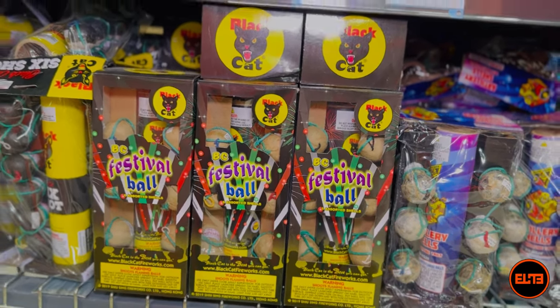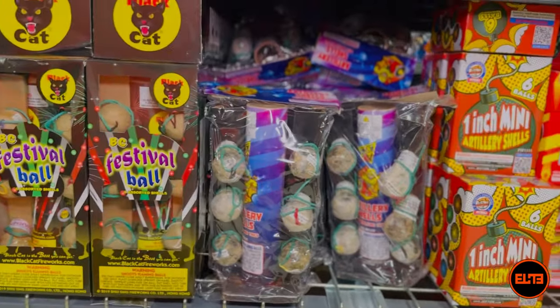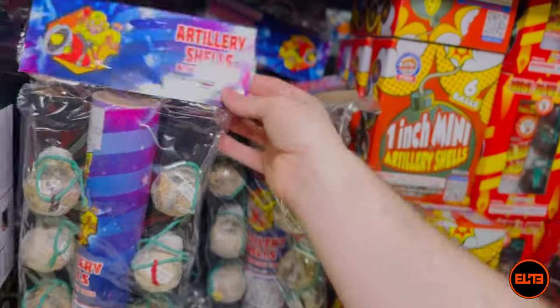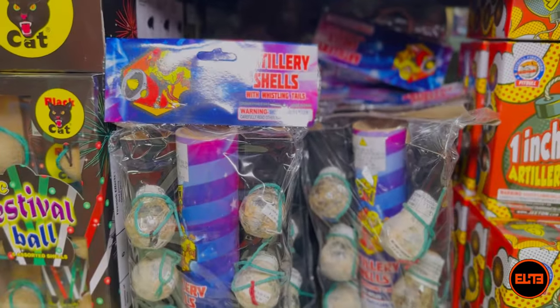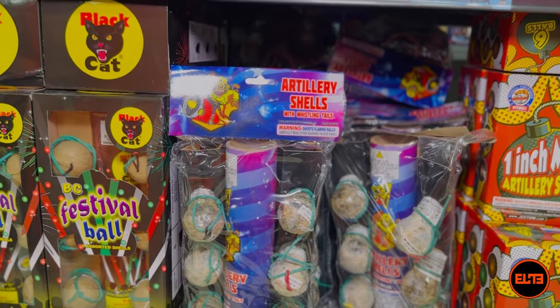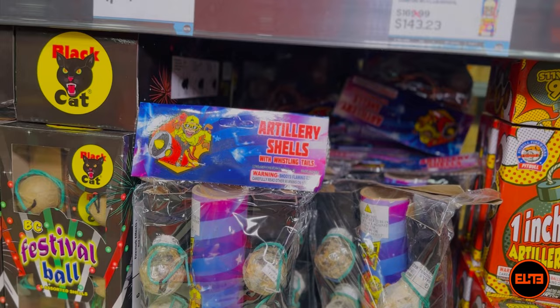In this category, my favorite is from Monkey Mania — which, for those of you in the pyro community, Monkey Mania is part of Raccoon Fireworks. This is basically their more budget-friendly brand, but it's made by Raccoon so it's good quality.